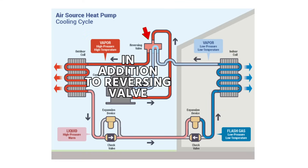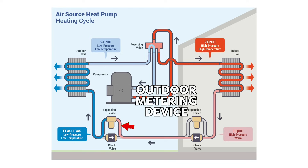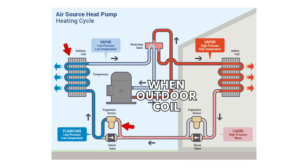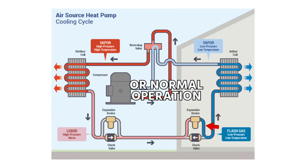In addition to having a reversing valve, most heat pumps will also have two separate metering devices — one at the inside and one at the outside — with the outdoor metering device being used for heating mode operation when the outdoor coil is the evaporator coil, and the indoor metering device being used for cooling mode or normal operation.